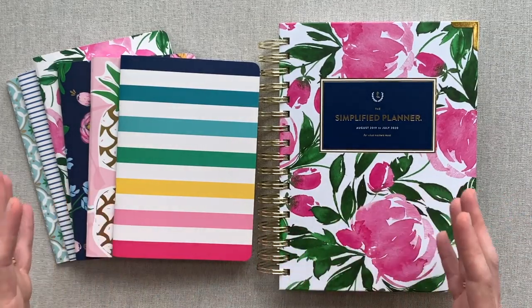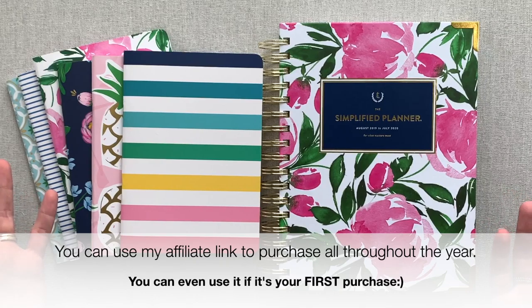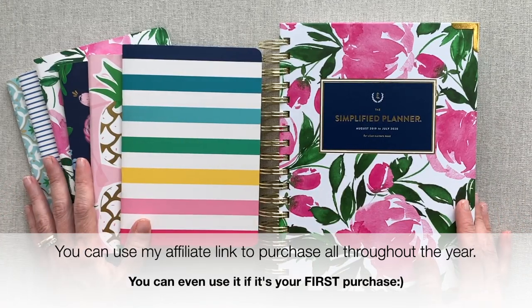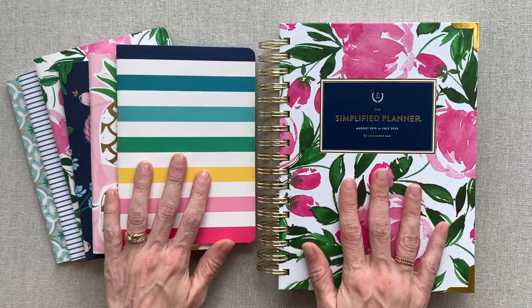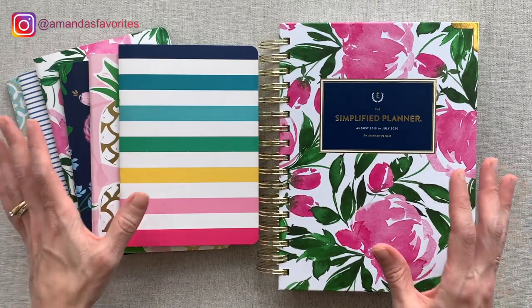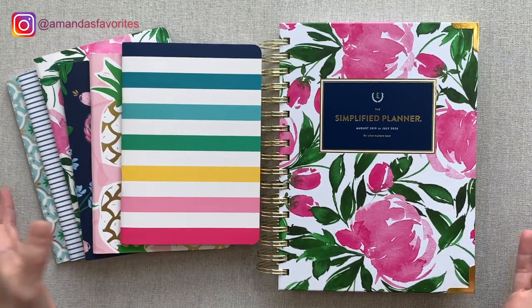You don't want to be sitting there waiting on launch morning for them to email you your code. I have an affiliate link with Simplified — it means I get credit for your sale and a small percentage, which is how I keep my channel going. If you're going to make a purchase from Simplified anytime, I would be so grateful if you use my affiliate link. It does not change your purchase at all. You can even bookmark it so it's ready on launch morning. I truly appreciate you supporting my channel. Happy planning and happy Simplified reveal and launch coming up — have a great day, bye bye!